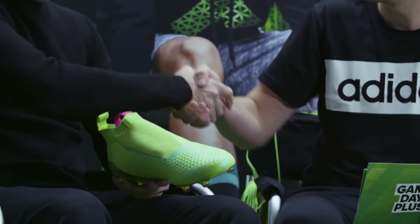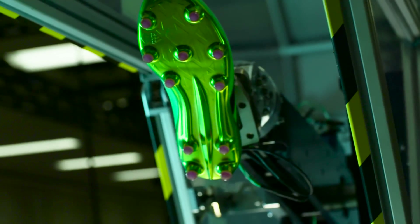Dean, thank you very much. Thank you. Dean, Vice President of Product here at Adidas, with the Ace 16 Plus.